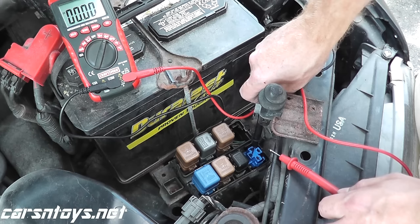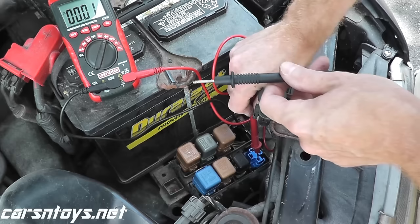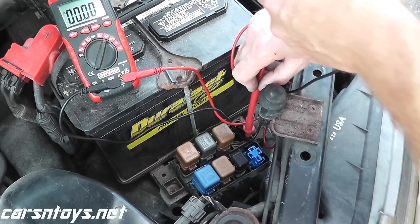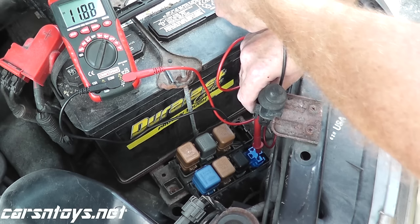And we have 12 volts worth of power. Same with this terminal right here — 12 volts worth of power. So this verifies that battery voltage is getting to this relay box or harness connector. If we test the other terminals, just to show you — no voltage, very very small voltage. This is what you want to see: 12 volts, 12 volts.